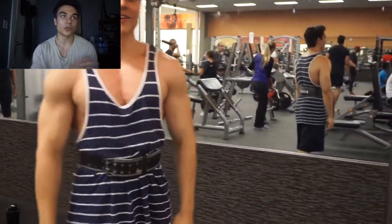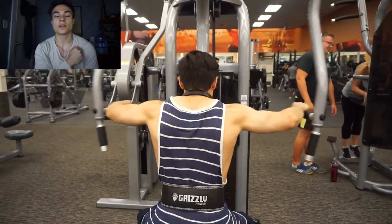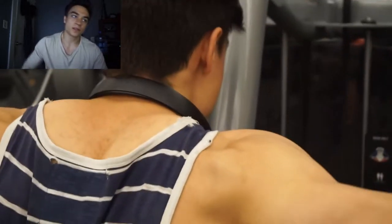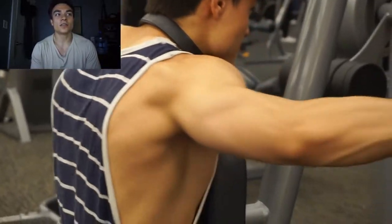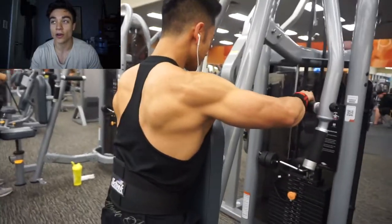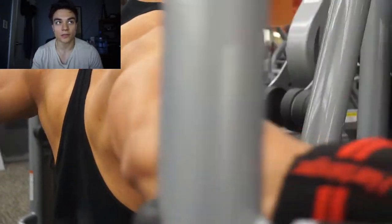After this we went on to shoulders. Started off with rear delts, moved onto side delts, then front delts. With the rear delts, the focus is to isolate them — we're doing reverse pec flies. That's definitely a muscle I need to develop more, so I'm starting off with rear delts. Whenever I do shoulders, I always start with rear delts to utilize my energy most on that exercise.